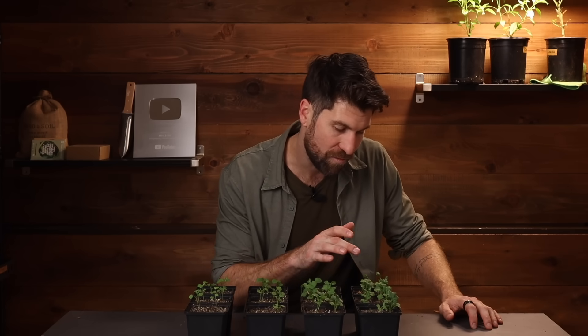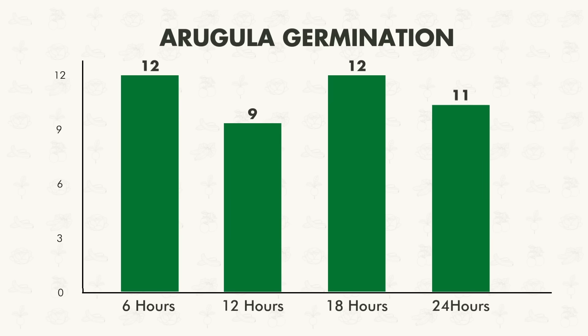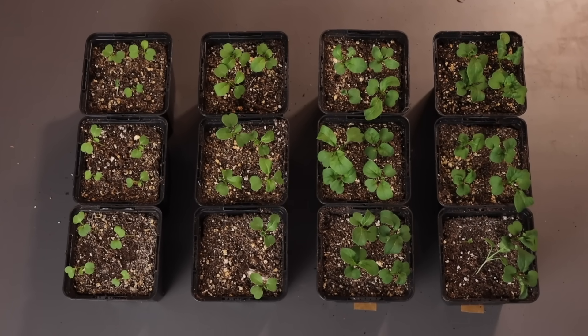The last environment for the arugula was 24 hours per day of light, and 11 of the 12 have germinated. So honestly, pretty consistent all across the board — definitely not one that was far above the other.